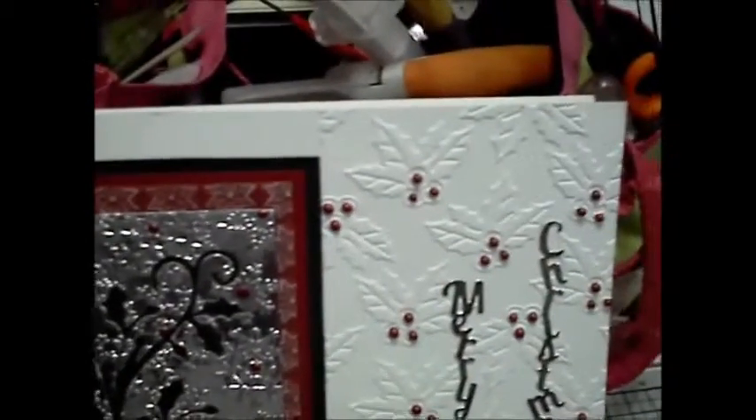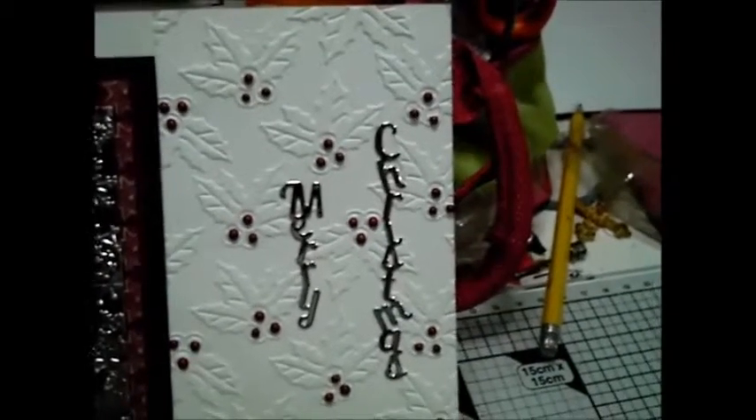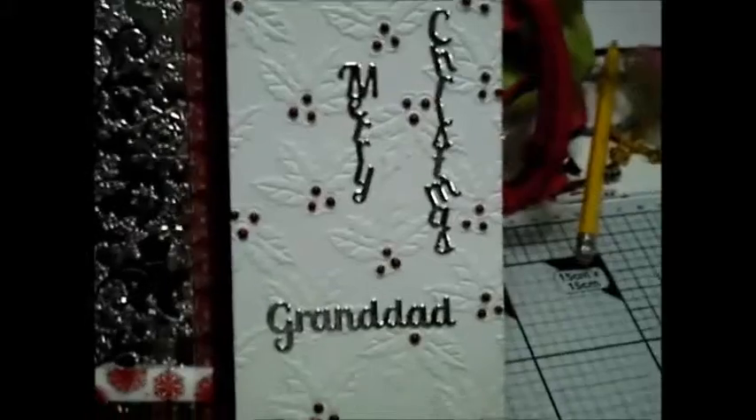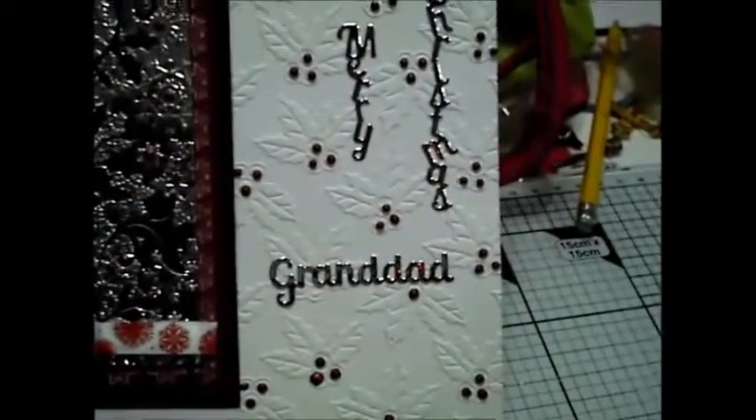The card itself has been half embossed with — I believe this is the vintage embossing folder from Crafters Companion. The die — the vertical Merry Christmas — is from Rob Adams All Occasions.